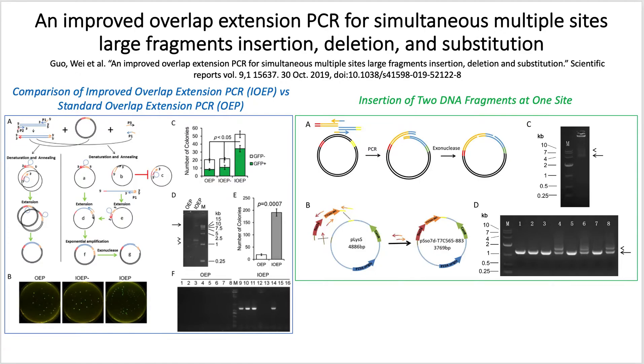Overlap extension PCR, or OEP, is a valuable technique that is commonly used for cloning large complex fragments, making edits to clone genes, or fusing two gene elements together. However, there are some limitations to this OEP process. Due to inefficient priming, OEP results in linear amplification, which limits its use to fragments shorter than 6.7 kilobases.